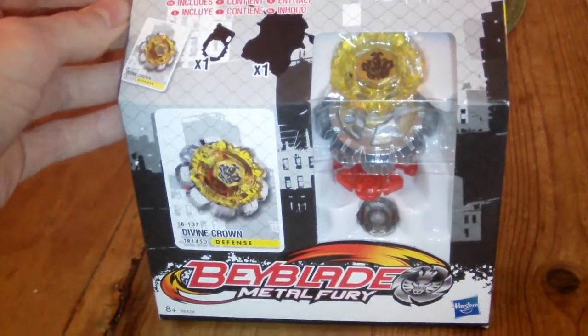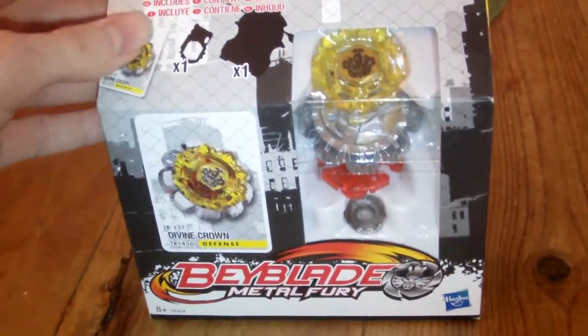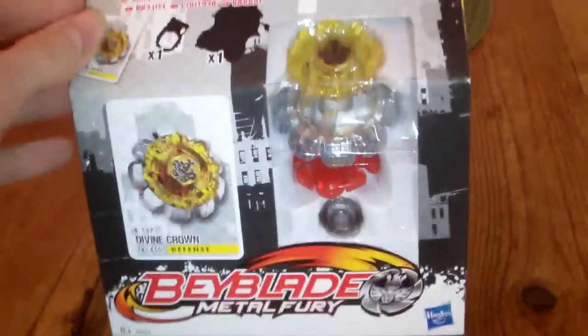It originally came with the Random Booster Volume 9 Jupiter, and it looks pretty cool, I guess.